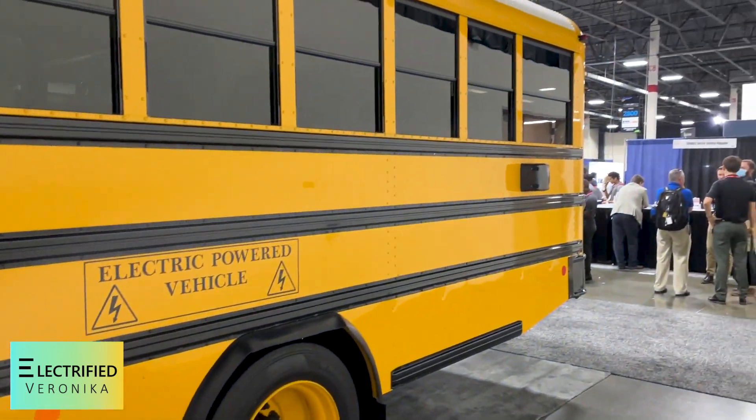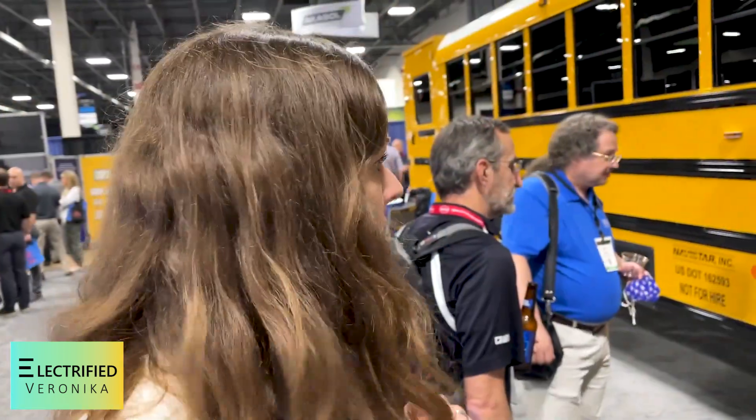I want to go inside but unfortunately it's closed already. They opened it for me so I can go inside. He's explaining that there are six battery packs in there. And I think I want to sneak in right now.